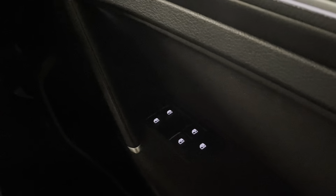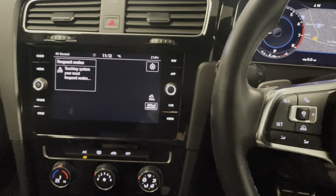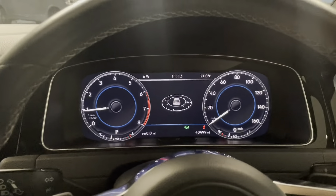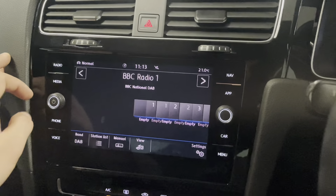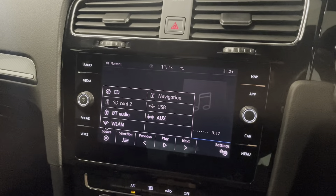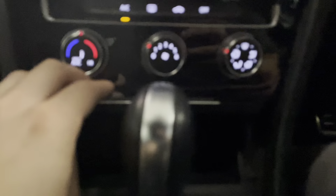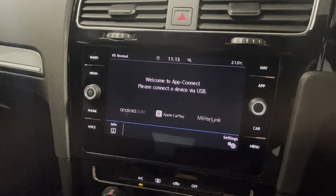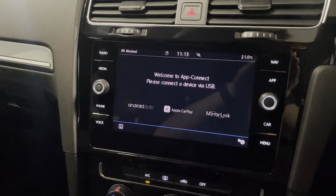We have central locking and air conditioning. To swap the map view you just press that button and it pulls it away from the virtual cockpit or digi dash and brings it over to the central display. Going through the options we've got DAB radio, and you still have the option to tune into FM and AM. For media we've got a CD player, you can connect your phone via Bluetooth, there's an auxiliary input underneath, and a USB port as well. This brings me on to the app connect - so we have Apple CarPlay and Android Auto as well.